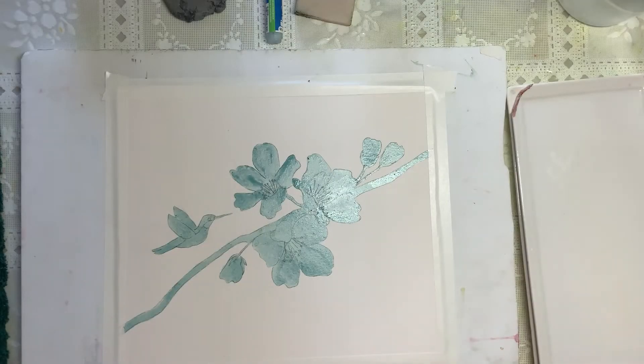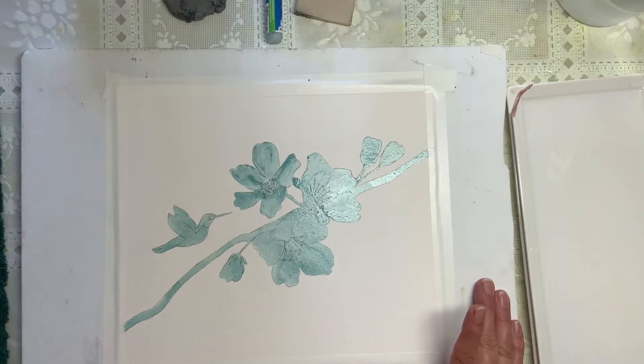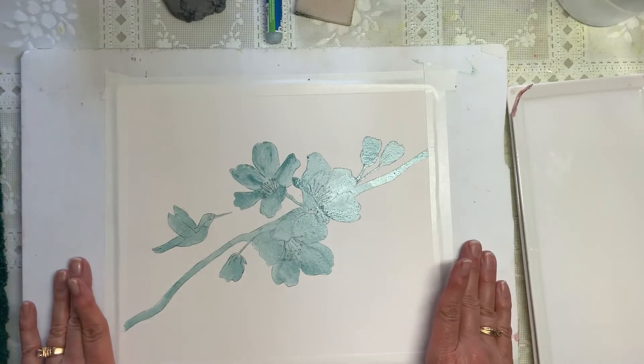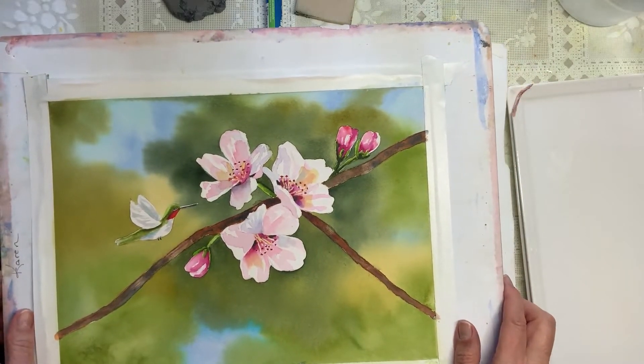My name is Karen and today in honor of spring I will be painting some spring blossoms and a hummingbird. I am using a hot press 300 pound paper. If you don't have hot press and want to use cold press that's totally fine, and if you prefer 140 pound just make sure that you saturate it and let it dry completely before you begin. Here's what we're going to paint — this is going to be the finished piece, so hopefully it'll look just like this when we're all done.